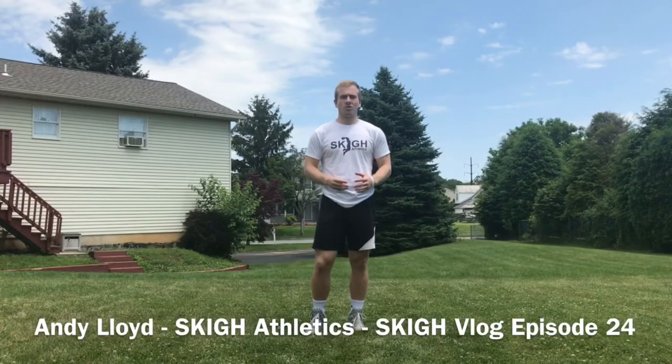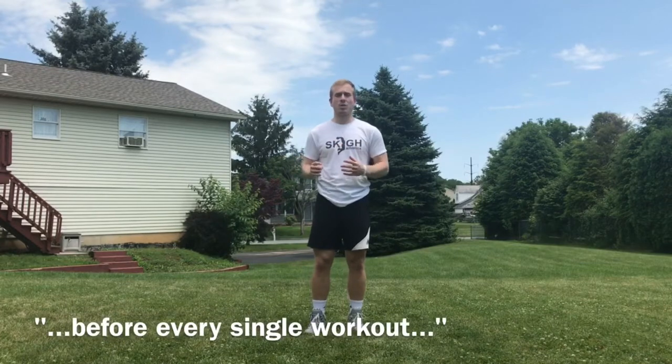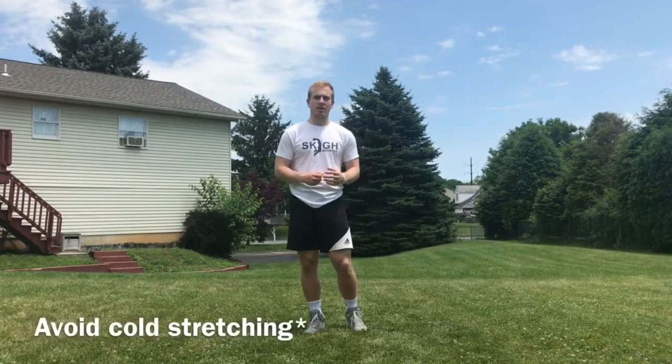What's up everybody? Andy Lloyd from Sky Athletics coming to you for the very first part of my program, Warming Up. I advise doing this before every single workout — upper body, lower body — it's just a great way to get the body warm and sweating.